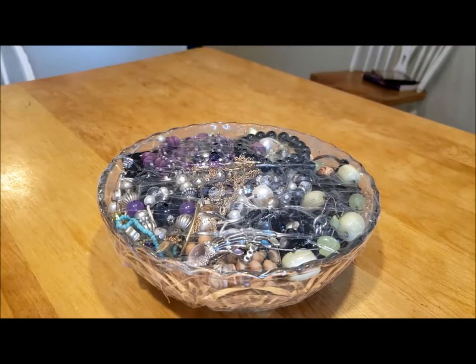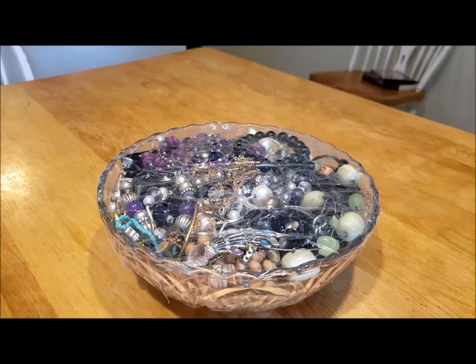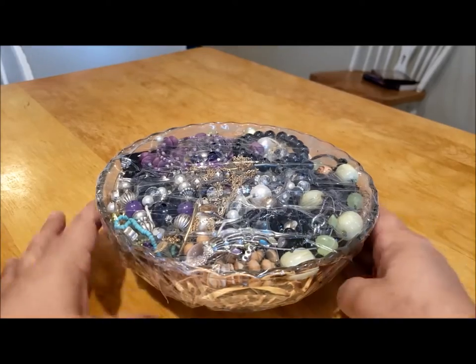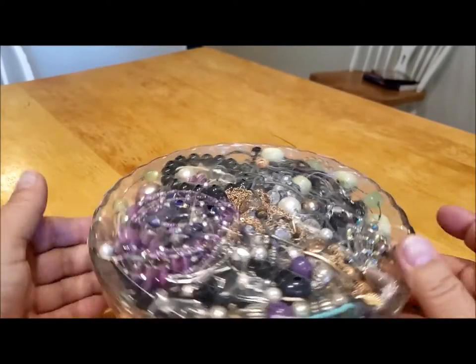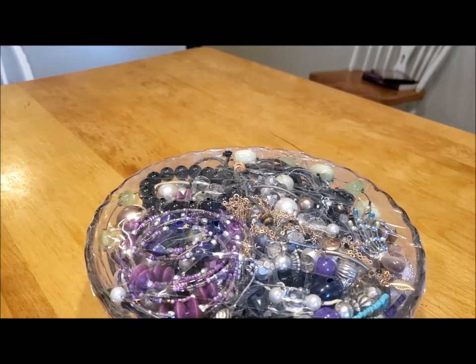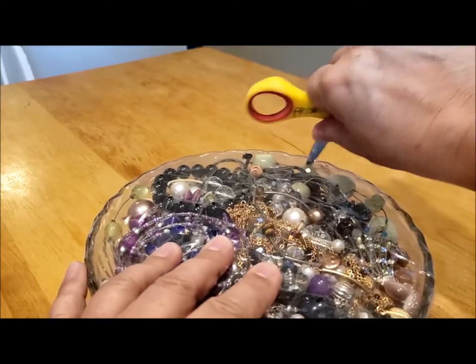Hello, this is Pat Hood from Passions and Pastimes and MJ. Today we're going to open a jewelry bowl. This is a nice vintage bowl — my mother had one for many years that was our family salad bowl.